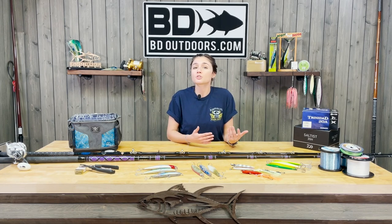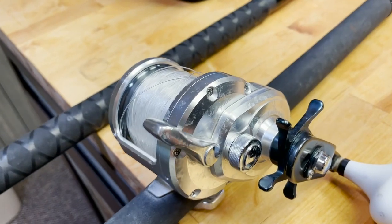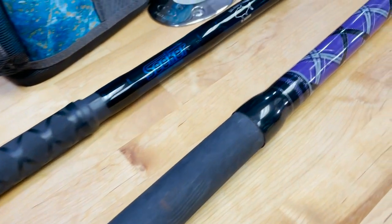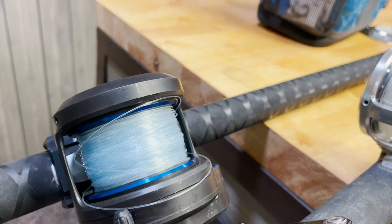When it comes to rod choice, that depends on your skill, ability, and overall comfort when casting. What works for me may not work best for you — I like using my 90J, but maybe a 10-foot Seeker Alua might feel better for you.